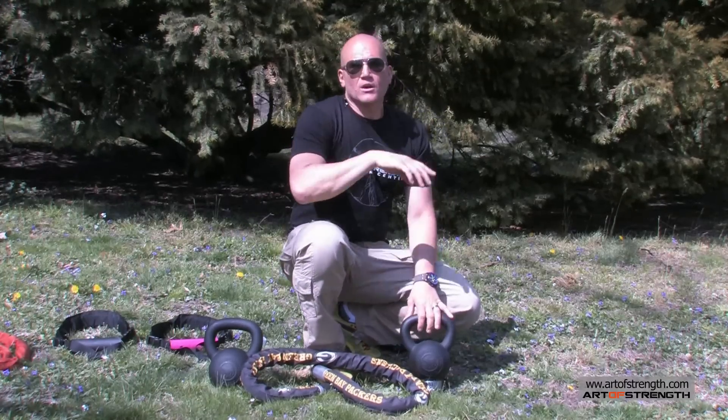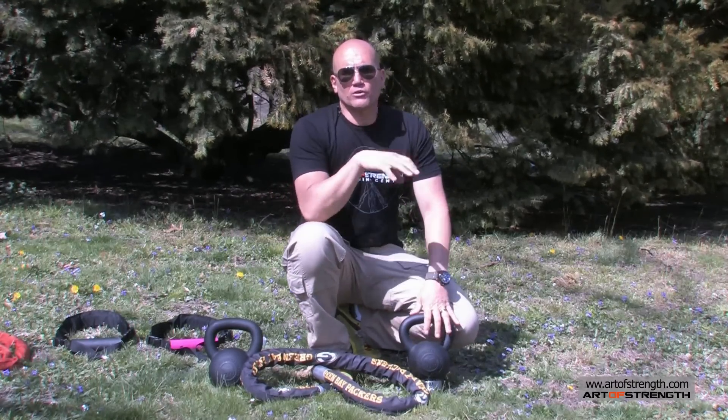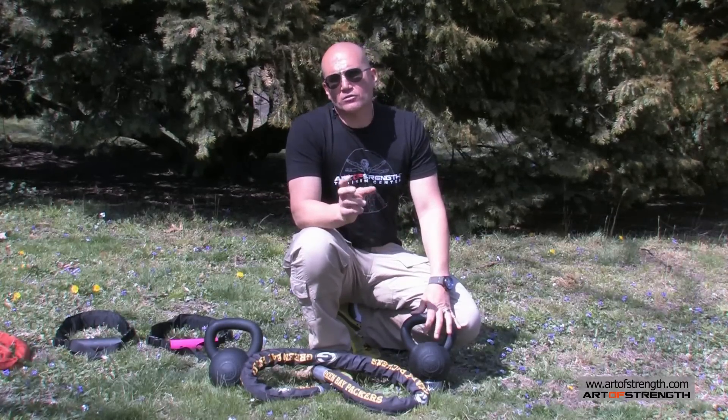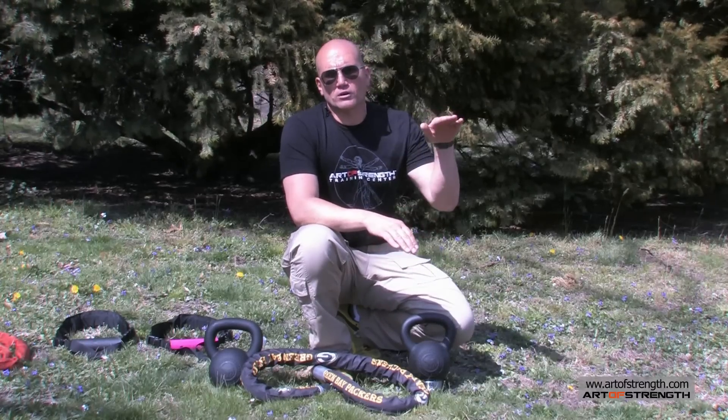Welcome to the Minute of Strength. Last week we talked about using the kettlebell buddy to progress through workouts by adding a small increment of weight — two kilos or four kilos — to your existing bell to increase your workload subtly.